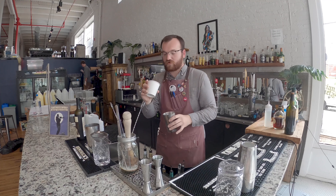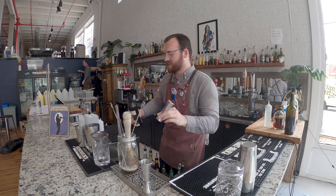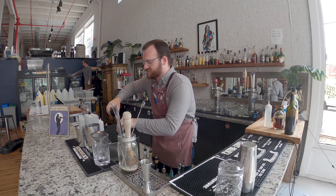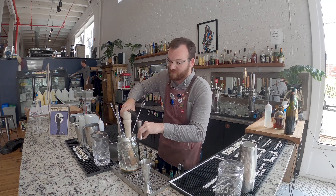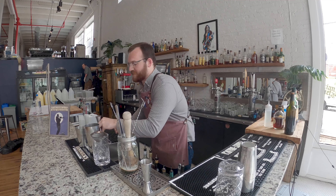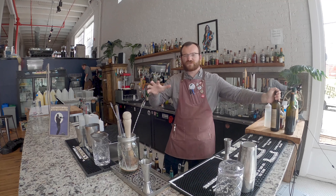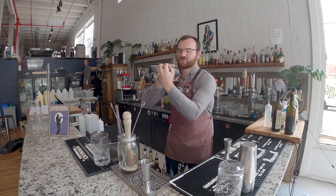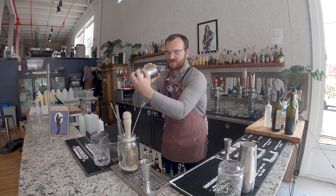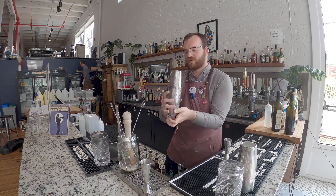We're gonna take 20 grams of coarsely ground coffee and pop it right in your shaker tin. Then we're gonna take four ounces of this 19 Crimes Cabernet and pop it right in the shaker tin with the coffee. You only need two ounces for this recipe, but the coffee is gonna suck up quite a bit of that wine, so you're gonna want to put four ounces to get kind of a two and a half to three ounce yield. Pop that in the shaker tins and just dry shake that for about 10 seconds — what this does is it releases all the oils in the coffee and infuses the wine.